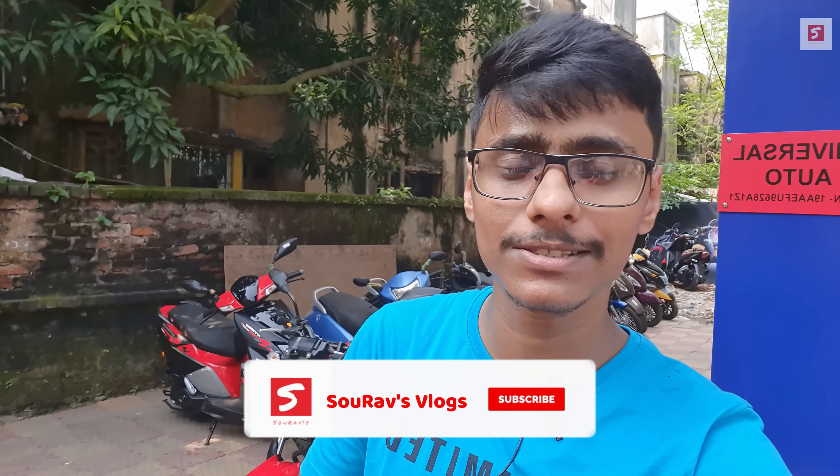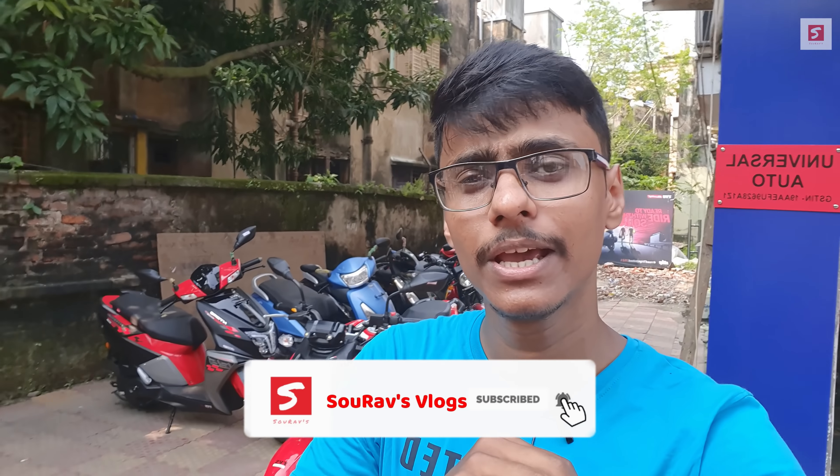So guys, I will see you very soon with a new video. If you haven't followed me on Facebook and Instagram, the links are in the description box. If you have any bike-related questions you can message me. Take care, stay safe, and happy Durga Puja guys!